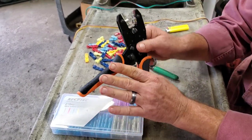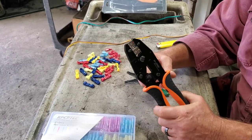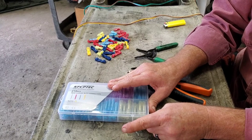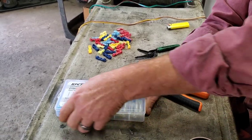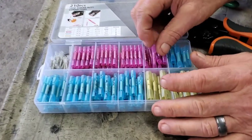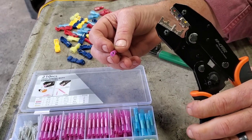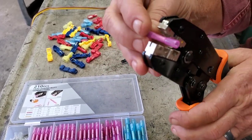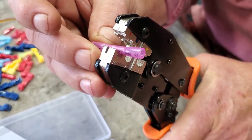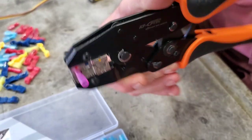They appear to be pretty heavy duty. I have a pair similar to this and I like them pretty well. We're gonna give these a shot. These connectors they sent are also heat shrink connectors. One of the cool things about the tool itself — you can insert the connector into the tool and it will actually hold your terminal for you.